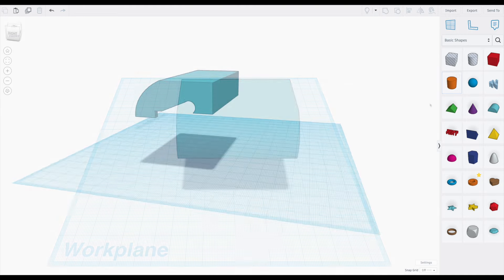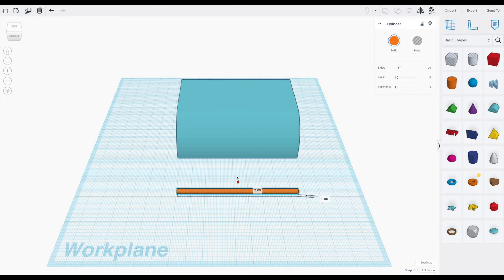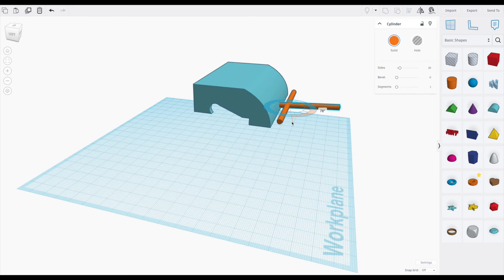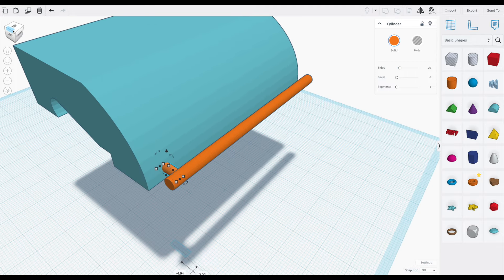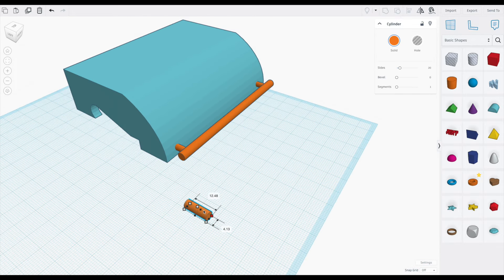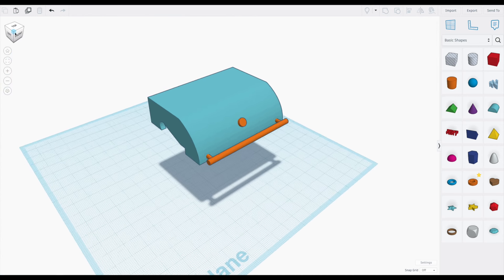Now we're ready to add the handle. I grab an orange cylinder and make it long and thin — it should be just a bit shorter than the width of the lid. To attach the handle to the lid, I use shorter small cylinders. Lastly, make a copy of the small cylinder and rotate it a bit, and add that to the front center of the lid. This is where we'll add the thermometer at the end.